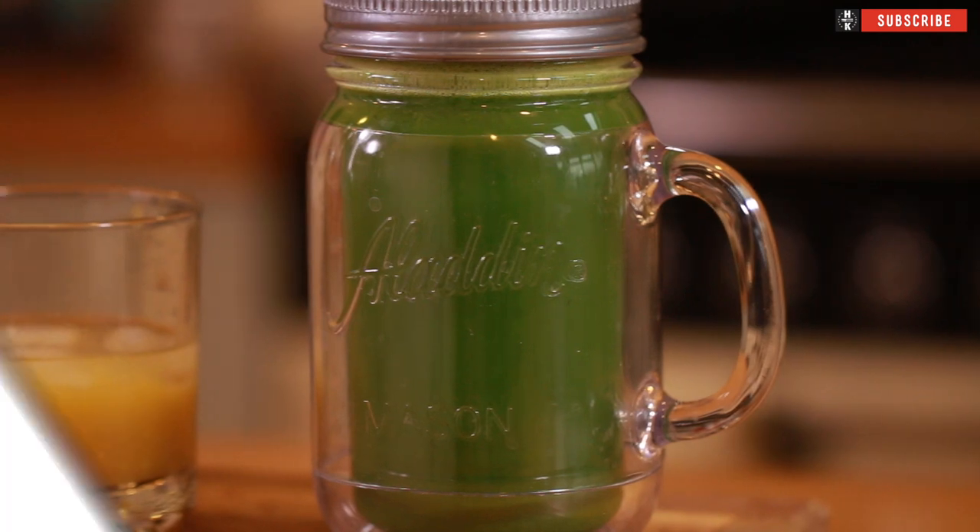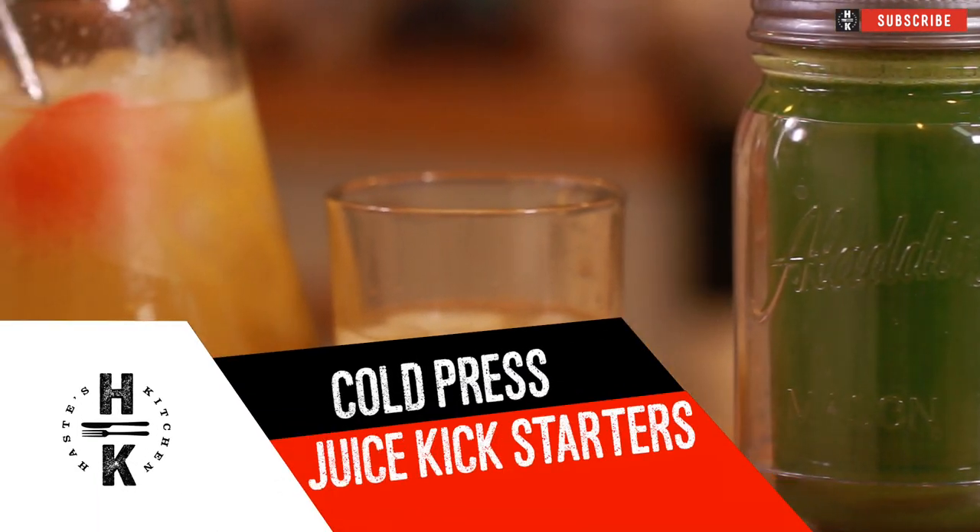Hey everyone and welcome back to Hayes Kitchen. Today I'm going to show you how to do two super simple breakfast ideas. You can just take them straight out the door. They're gonna be packed full of vitamins and nutrients and they're gonna kick-start your day perfectly.